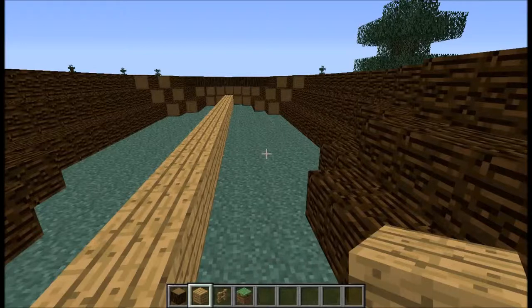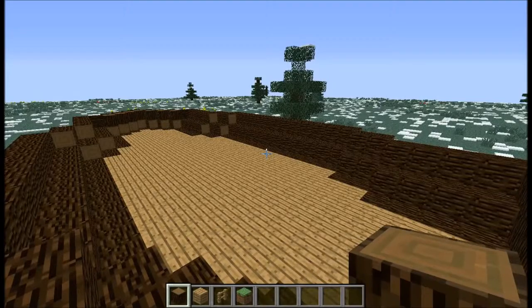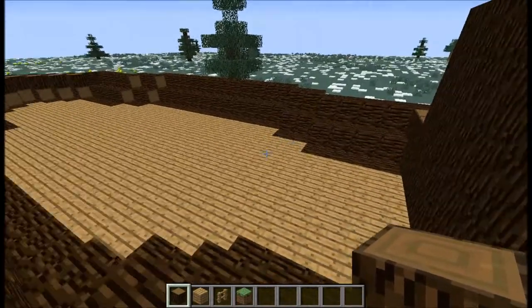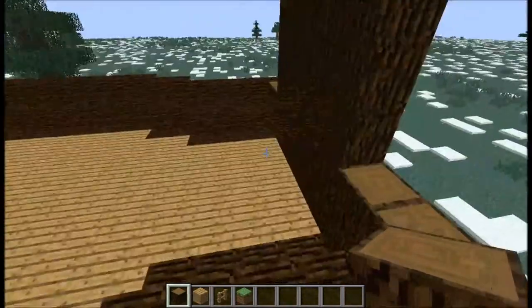I forgot to say in the beginning, but I'm using spruce wood logs and oak wood planks for this build. And I'll be back with you when I'm done. Hey guys, I'm back — I've got the planks done, the floor.